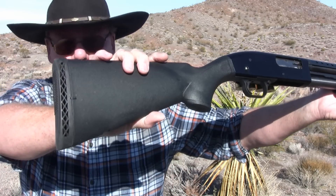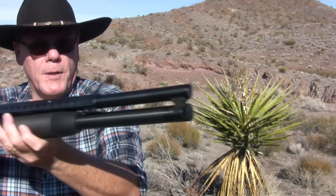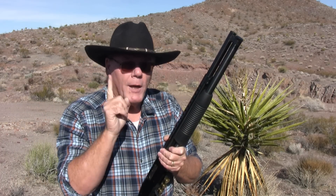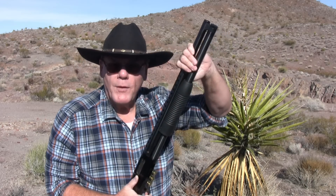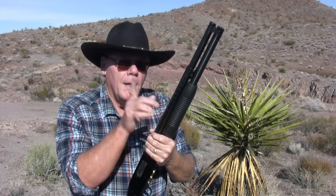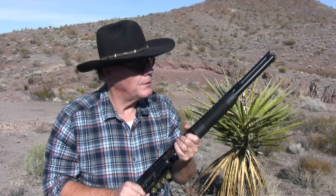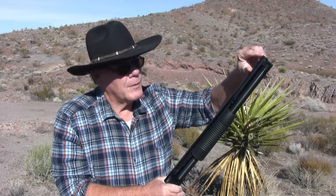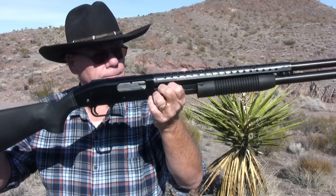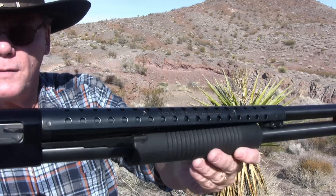This is the security model. As you can see it has the synthetic stock and forearm. This one has a 20-inch barrel. You can get this with an 18-and-a-half-inch barrel, but I like the 20 because I can put seven rounds in the magazine — seven plus one in the chamber. On the 18-and-a-half-inch barrel it's only five plus one, so for an extra inch and a half of barrel you pick up two extra rounds.